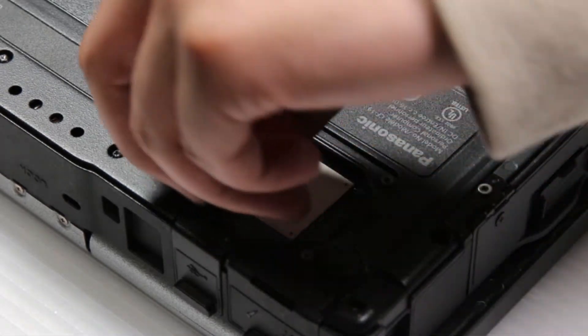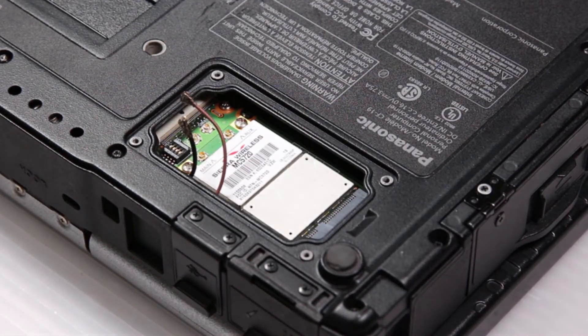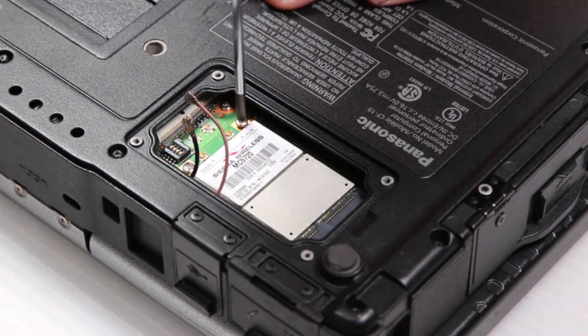You just want to disconnect the two connectors. Just be careful not to break them.